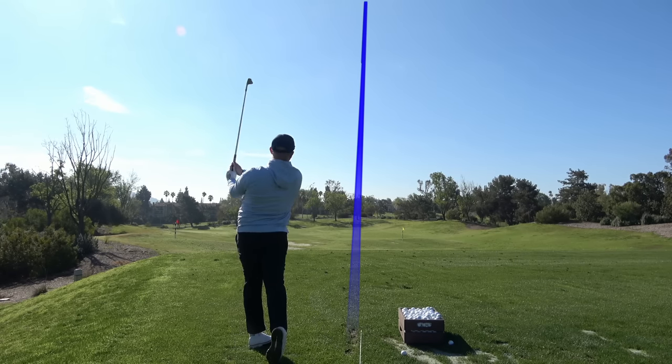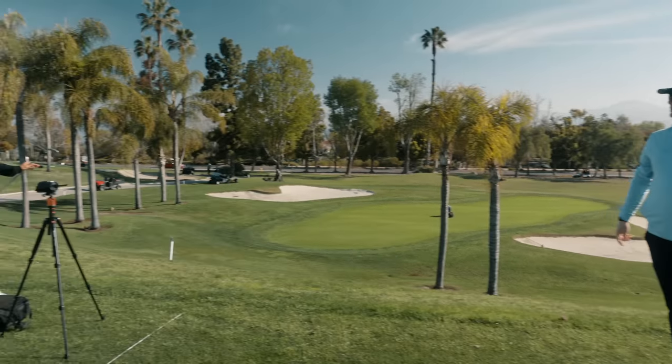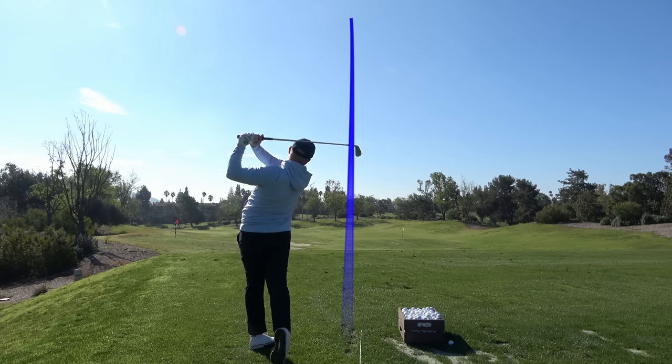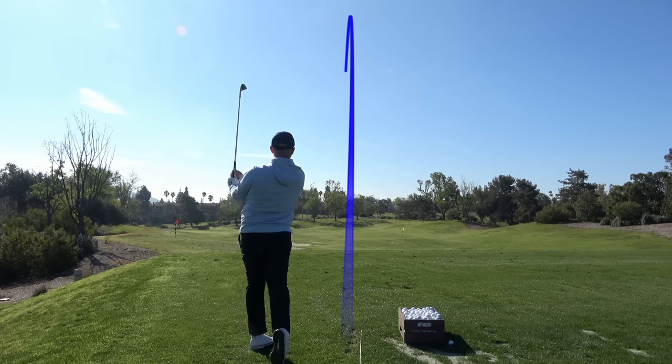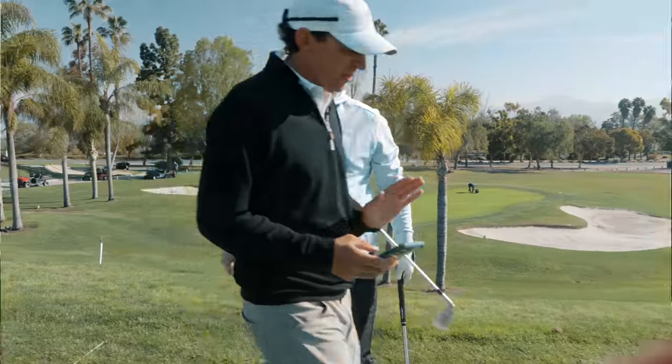How good is that? Way better — unbelievable. Those are some of the best golf swings I've seen you make. Come check out this top of the swing — this is the most connected backswing I've ever seen you make.